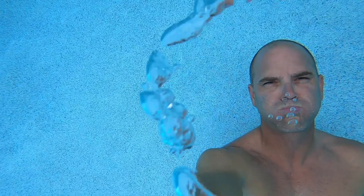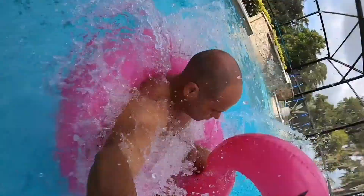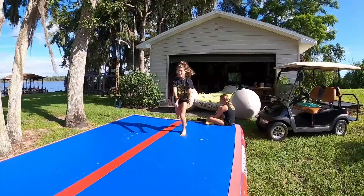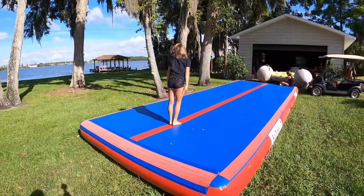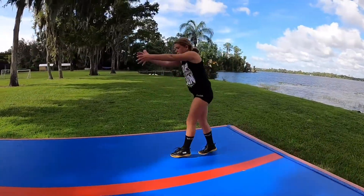The whole quarantine thing for me has been pretty awesome because my house and property is set up for it. We have a lot of fun things to do. The frustrating part was when my kids would be inside saying they're bored and there's nothing to do, and I'm like — there's the lake, the pool, the backyard gym, the zipline, the tumble track. My kids are actually really good about it, but once in a while they get to that point.